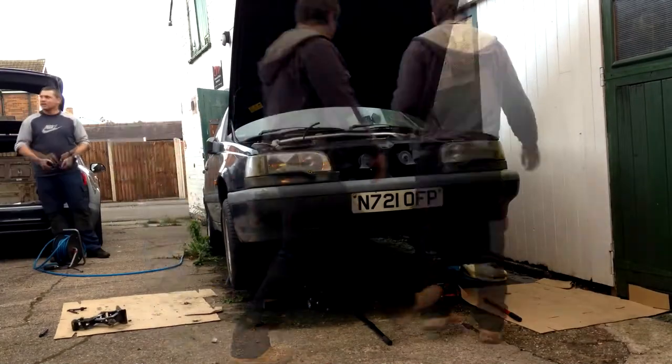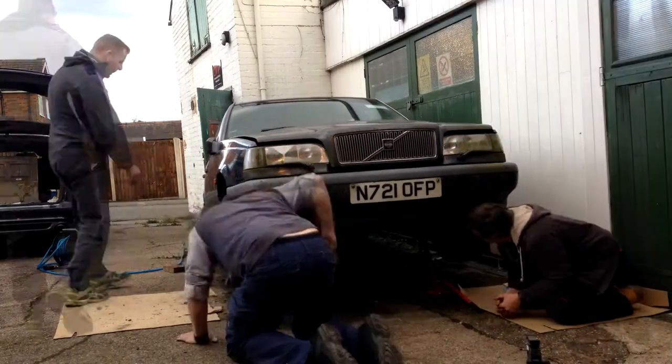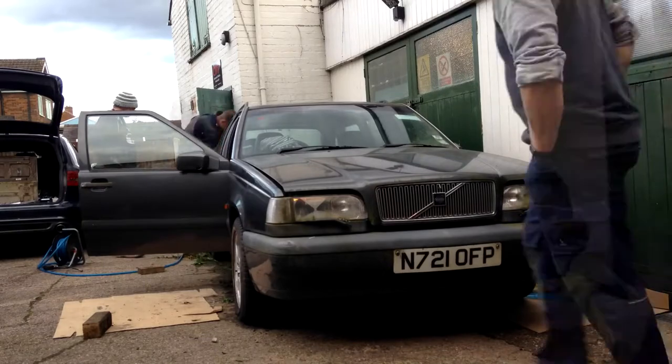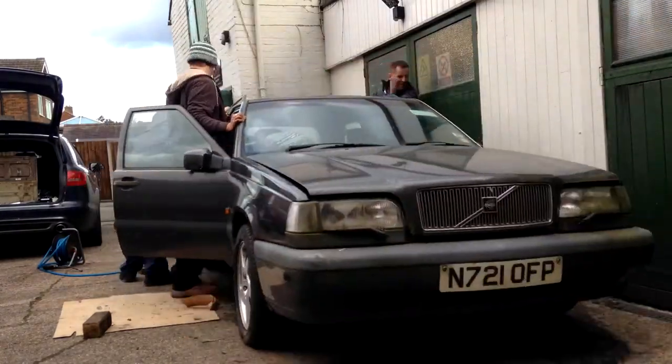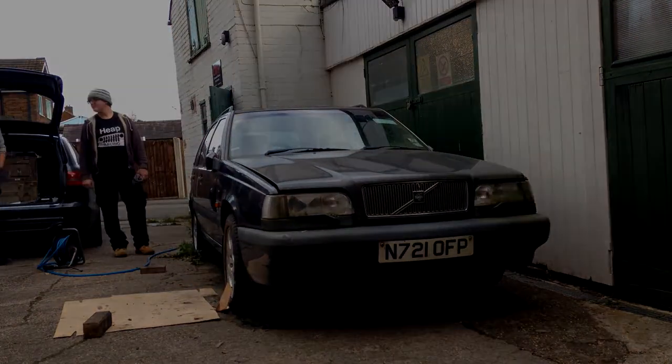The last thing to do before removing the jack stands is to put a bit of air in the tyres, so that when we put the car on the ground we're able to roll it around nice and easily. We took this opportunity to adjust its position and make our lives easier in the future. This also showed that everything was moving freely and that the handbrake wasn't seized, which is always a bonus.